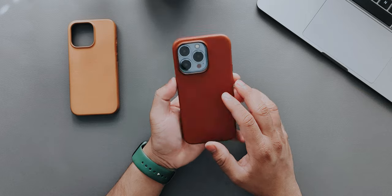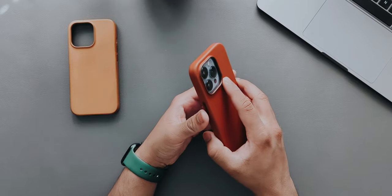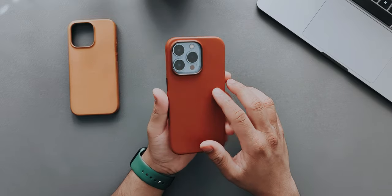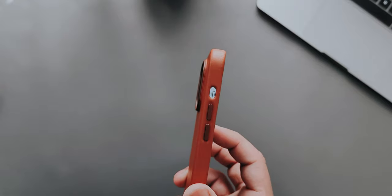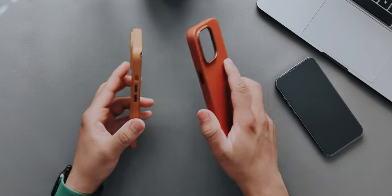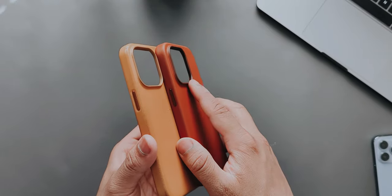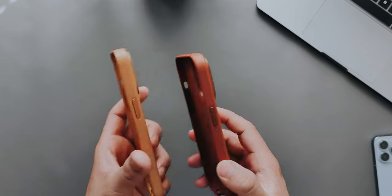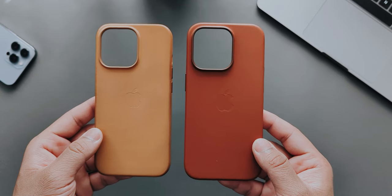Flipping it over, you can see a major camera difference. The 14 Pro case has a lot more space for the camera module, which tells us there's been a significant improvement in the camera, and the camera bump is going to be much larger than on the 13 Pro. Comparing the two cases side by side, there's a clear difference in camera cutout size, suggesting a massive camera upgrade — but other than that, the cases are essentially identical.